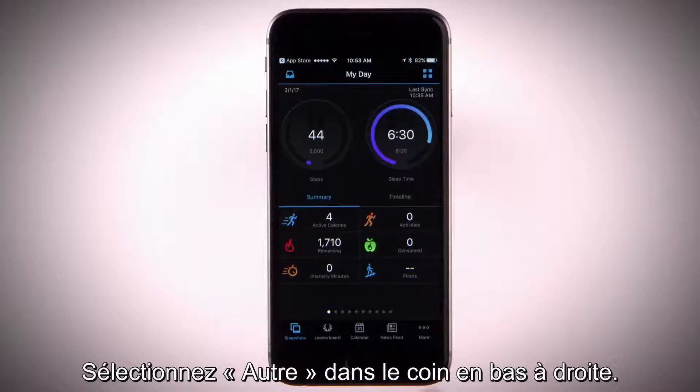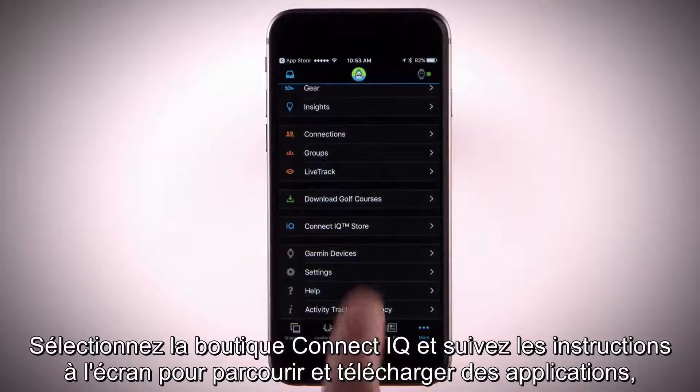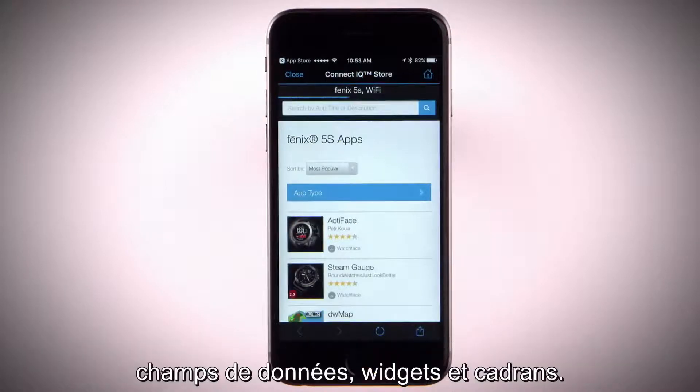Select More in the bottom right corner. Select Connect IQ store and follow the on-screen instructions to browse and download apps, data fields, widgets, and watch faces.